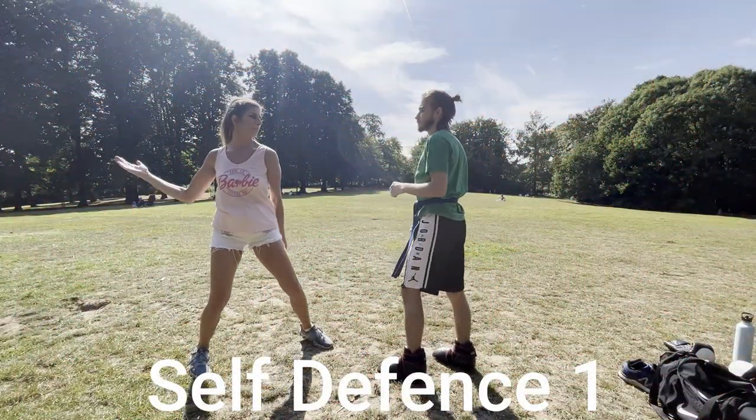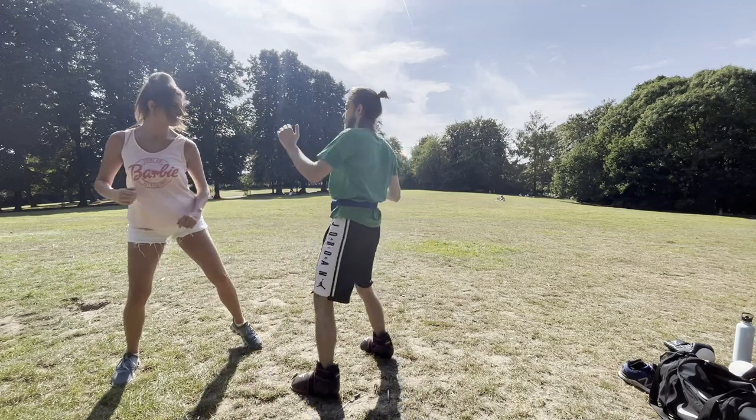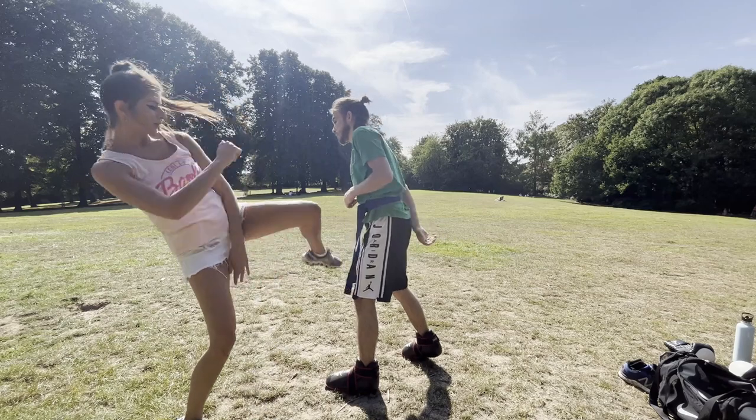In an overarm knife attack, a block is the best defense. Hopefully you'll block them hard enough to knock the knife out of their hand. Use your lower palms to hit them in their jaw. The jaw is the weakest part of the face.